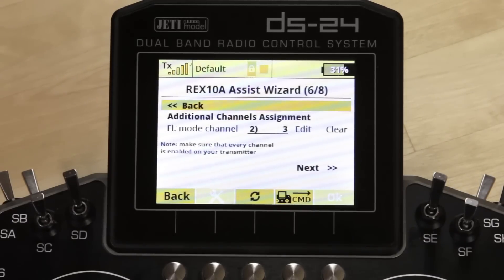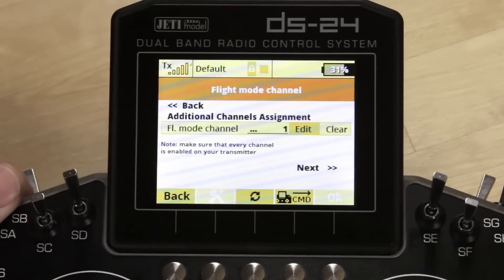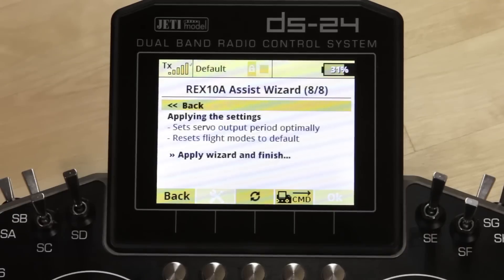Here is where you assign the mode function we created — this is where you assign your flight mode channel. Click the line, click edit, and it will clear the assignment and wait for you to move a switch, which it automatically grabs. After assigning, unhighlight by clicking escape, then click next. Here's where you apply the wizard and finish — this sets servo output period optimally and resets flight modes to default. Any time you make a change in the assist, remember that flight modes will reset to default, so you'll need to go back and reconfigure them.